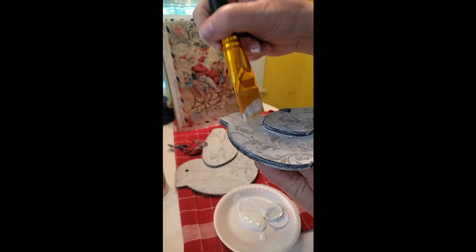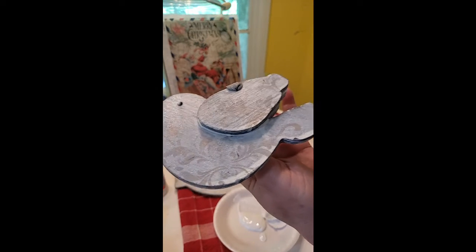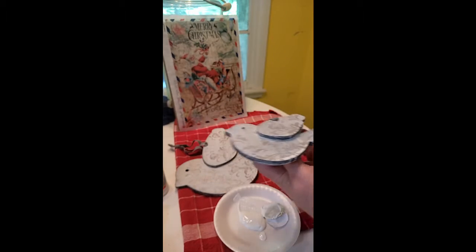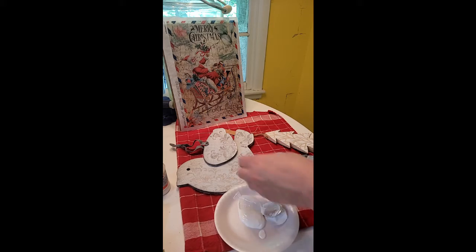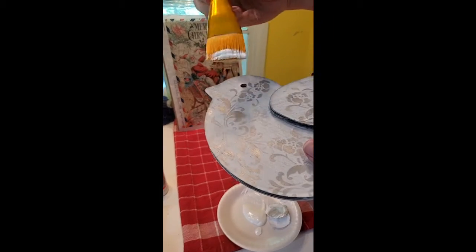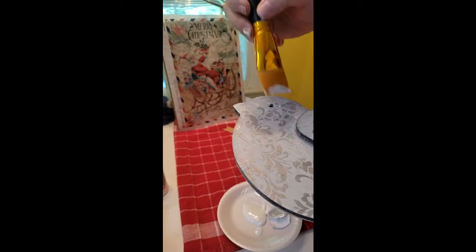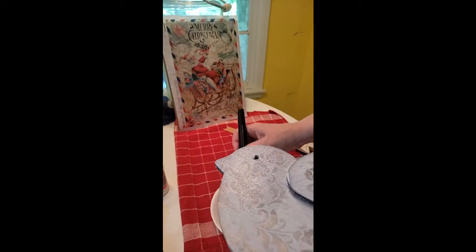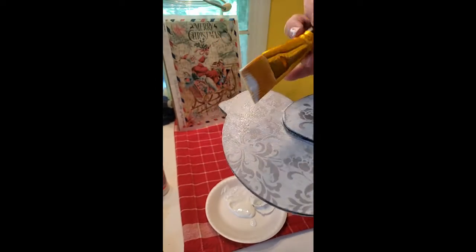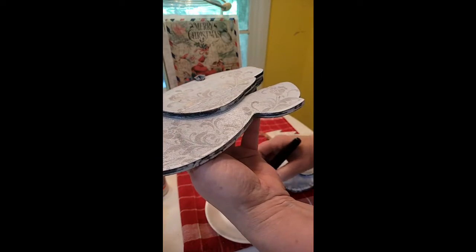These are some Christmas ornaments that I already had on hand that were painted and stenciled, and I thought they could use a little bit of shimmer, so I wanted to try out the new product. It's really easy to manipulate — it's a soft, very user-friendly product. Just brush on, and you can go back over it in different directions, like I'm doing here.